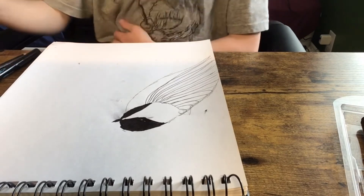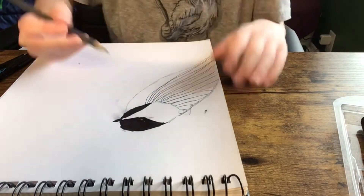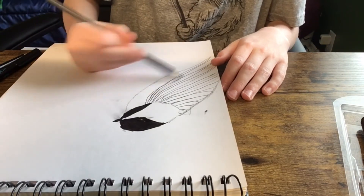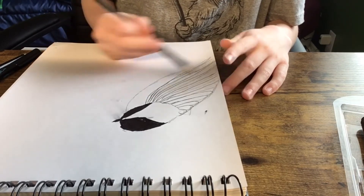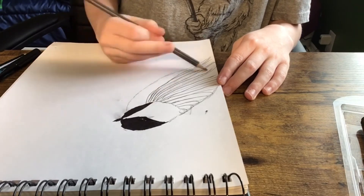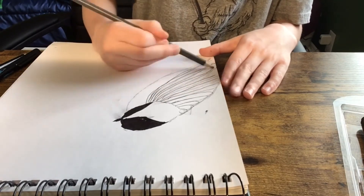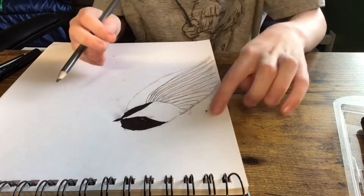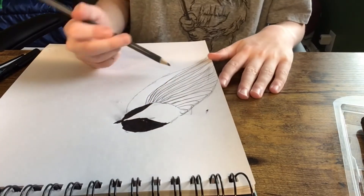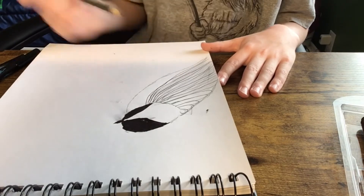Now you're gonna want to grab a gray pencil crayon and just kind of shade it, draw it like this. Just keep drawing that until you get up to about three quarters of where you began — right around here you're gonna want to stop. Just keep going until you stop.